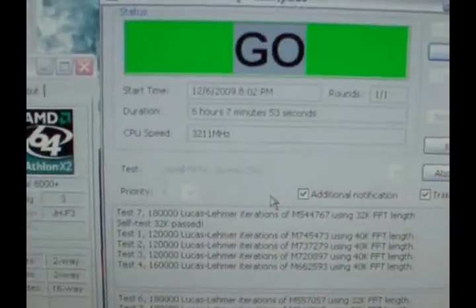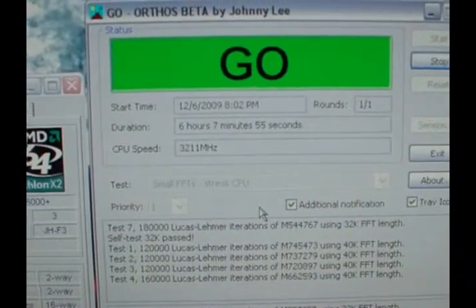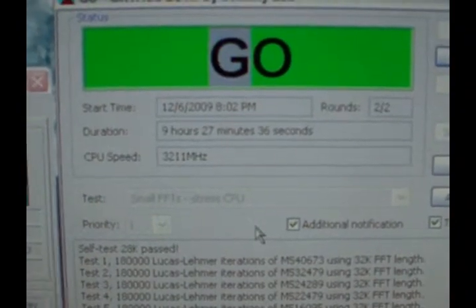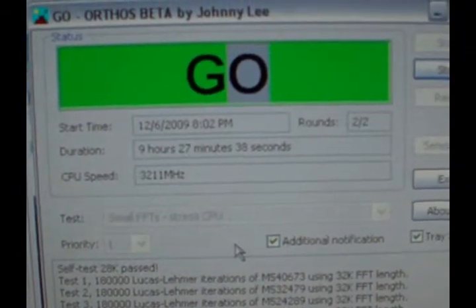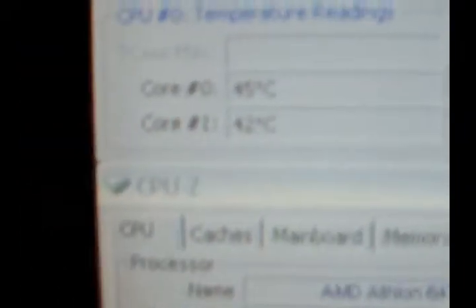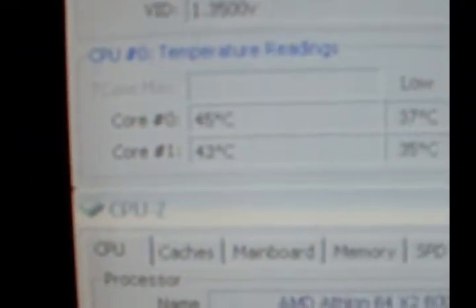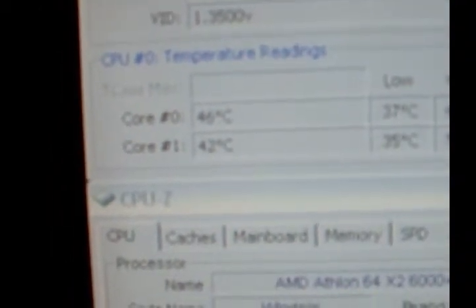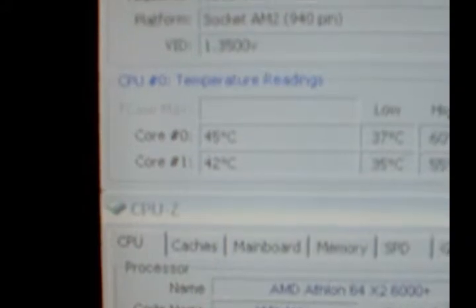We're up to 9 hours and 27 minutes, still no errors, no freezing, nothing. Temperatures have come back to what they normally are at max load now that my room isn't extremely hot. I'll let this run overnight.